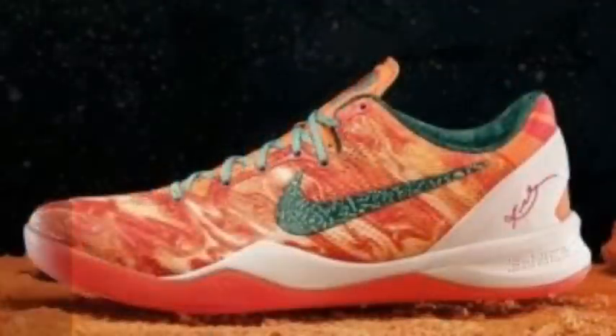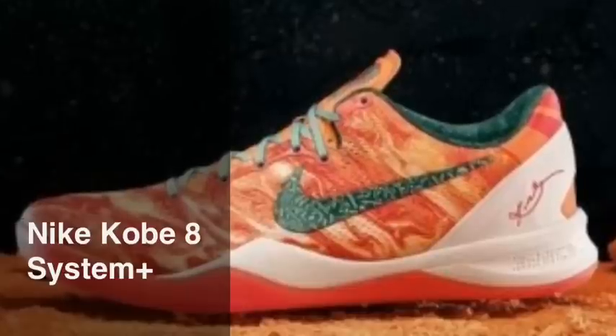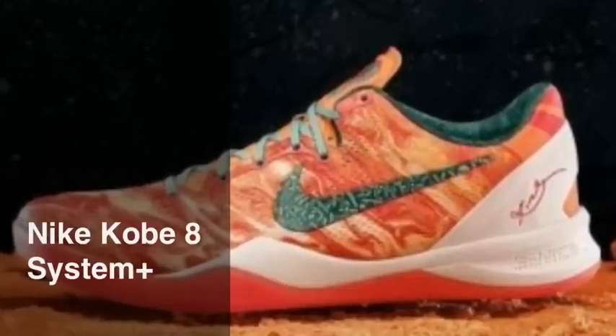Next we've got the Kobe Eights with the bright citrus, sport turquoise, and total crimson. I love the whole Mardi Gras theme on this — real nice shoe.